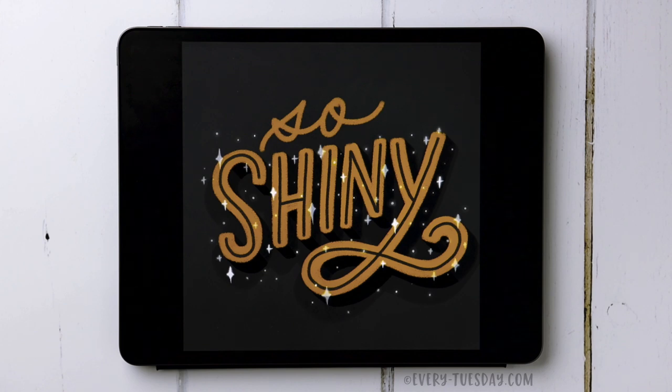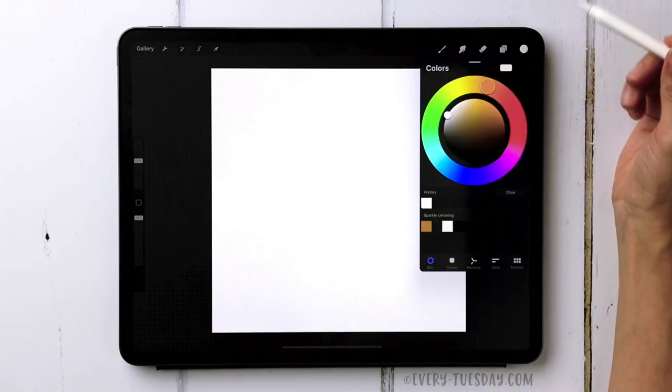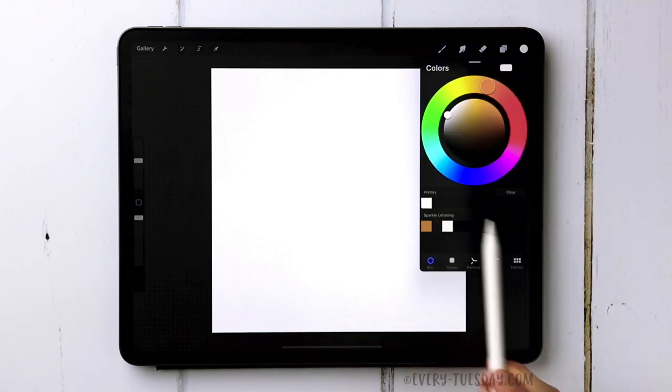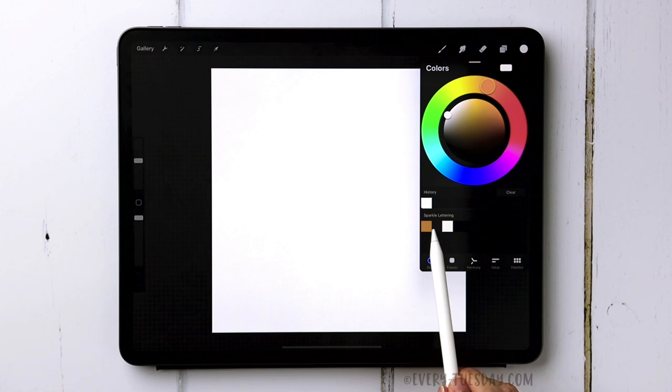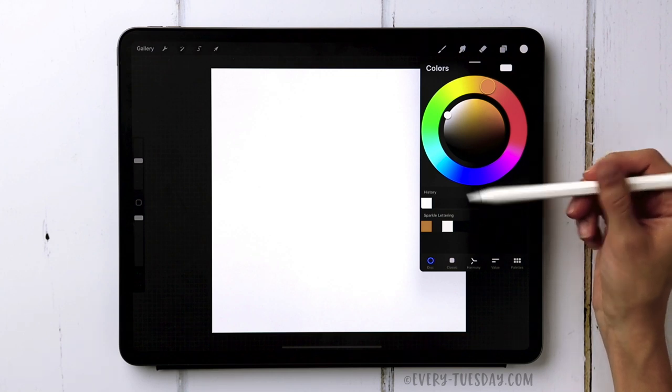I'm going to jump into Procreate and create a brand new document that is 1500 pixels by 1500 pixels at 300 dpi. The first thing we're going to do is drop in a background color — this gray color right here. This color palette is available for free right in the video description, so just click in there and you can have it as an instant download.